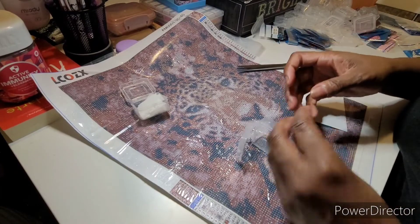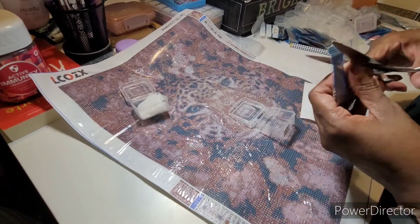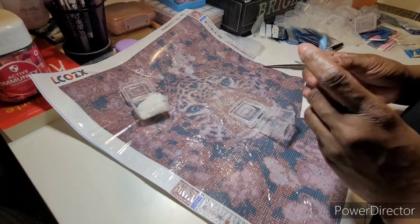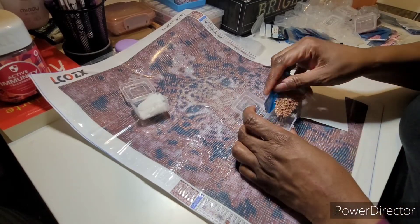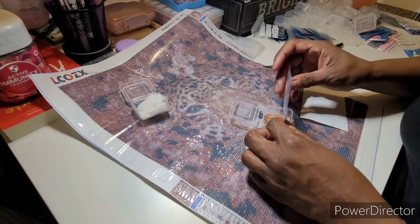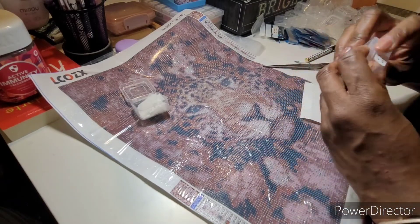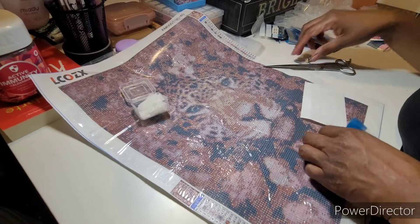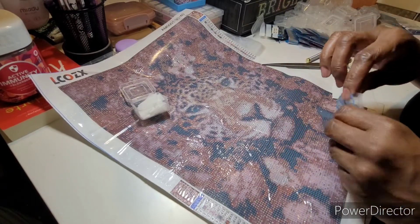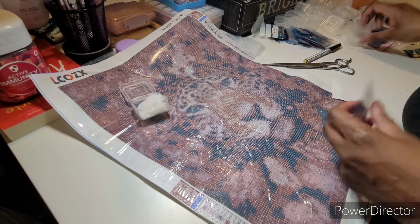I actually saw that she was pulling it out of this blue box and while I kept searching I still couldn't find it for a reasonable price. Then I found another diamond painting by that same company and I went to their Amazon store, and lo and behold there it was for like ten dollars. I was like, yep!